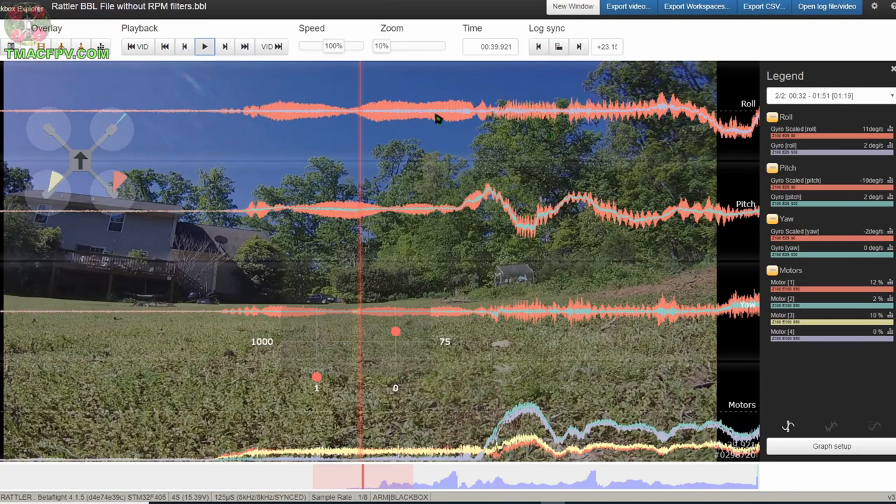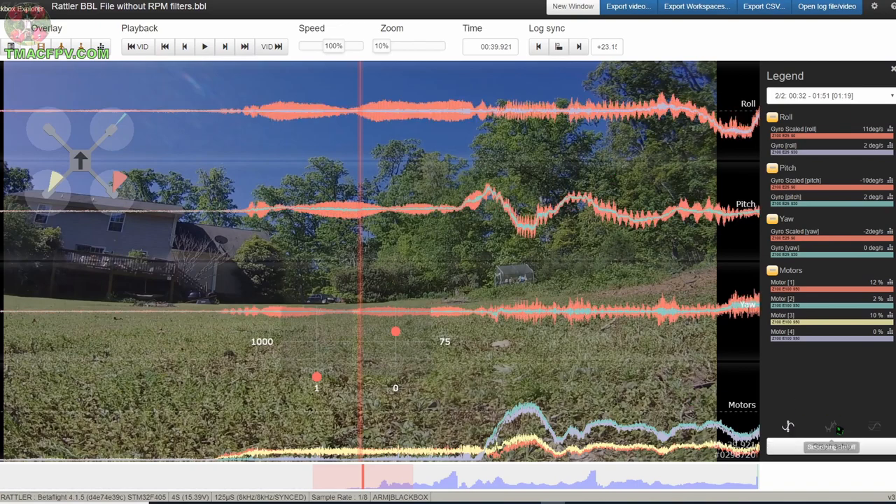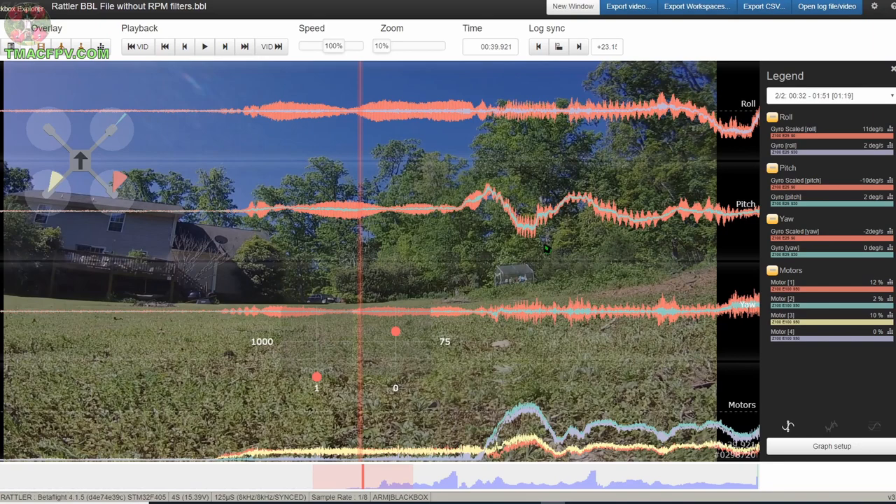Now what we're looking for here is the thickness of these lines. The thicker the lines, basically, the more noise. So we want as thin of lines as possible. I've made these look as bad as possible by turning on Expo — if I turn that off they obviously look better, turn it on it looks worse. I've also turned off smoothing — if I turn on smoothing these lines get really skinny, if I turn it off they get more fuzzy. I've also zoomed all the way out to highlight the differences. So let's go ahead and run this first at full speed and then we'll take a look at the side-by-side comparisons for without RPM filters and with RPM filters for both the flip and the roll maneuver.